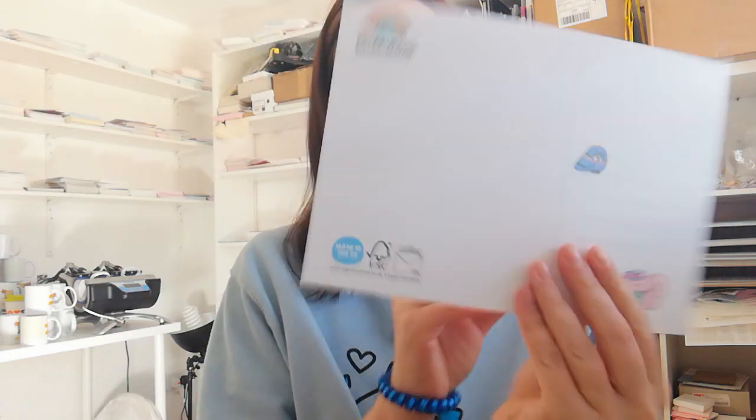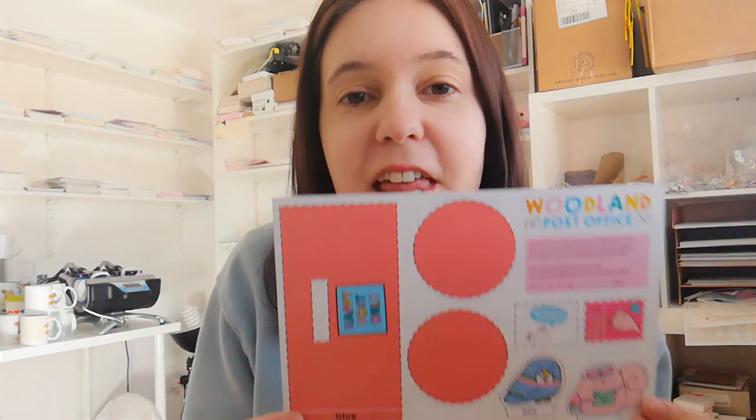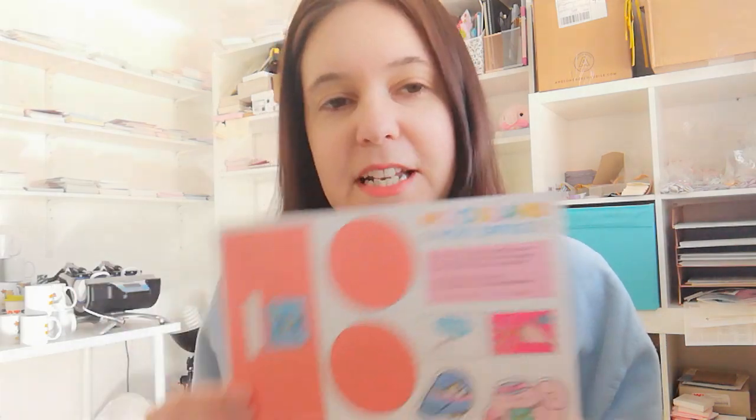So in your Woodland Post Office Box you received this super cute postcard, and what you can do with it is make a happy post box. I'm going to show you some quick tips on how to make your post box. Can I just say, being a Blue Peter presenter has been my goal in life and now I feel like I'm achieving it — this makes me really happy!